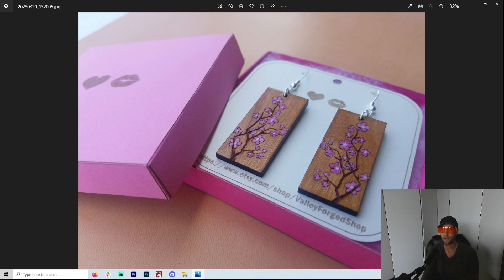Now, these earrings right here — I made them in my laser. I happen to be using a Longer Ray 5 20-watt laser. It's been working wonderfully, but there are a lot of really great lasers on the market. I suggest a 20-watt for everything that I did here — it just seems to be the best way to go. Now, somebody I respect a lot, Louisiana Hobby Guy, really thinks that 10 watts is the sweet spot, but for me it's 20 watts.